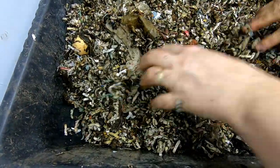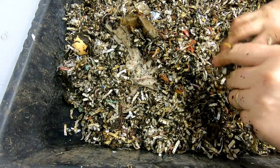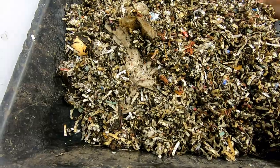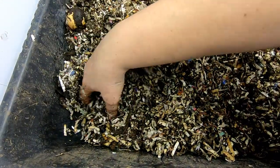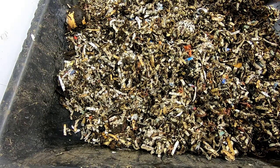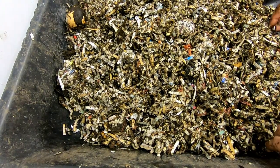We'll keep looking at this every week to see how long it takes them to eat my shirt. Remember, it's no fun if nobody does the experiment with me. So whether you're a YouTuber or not, I'll be posting this on the Facebook page, Experimental Worm Group.